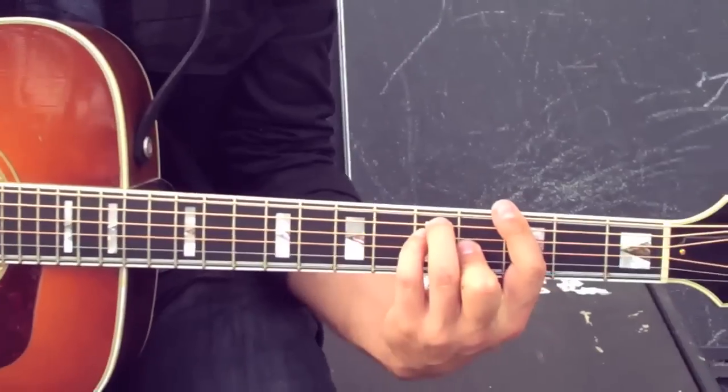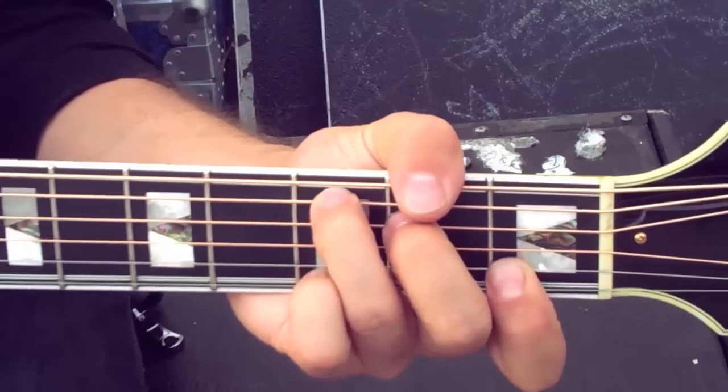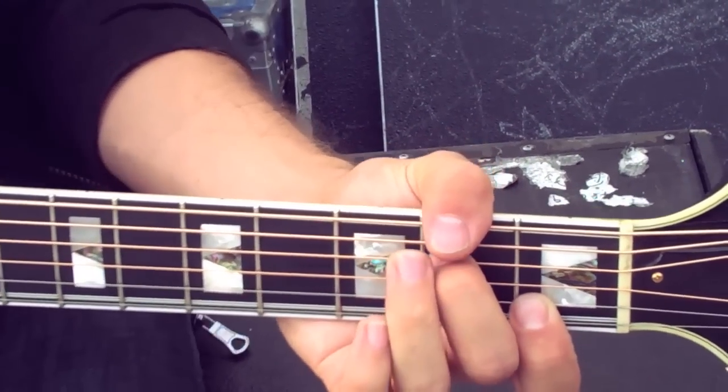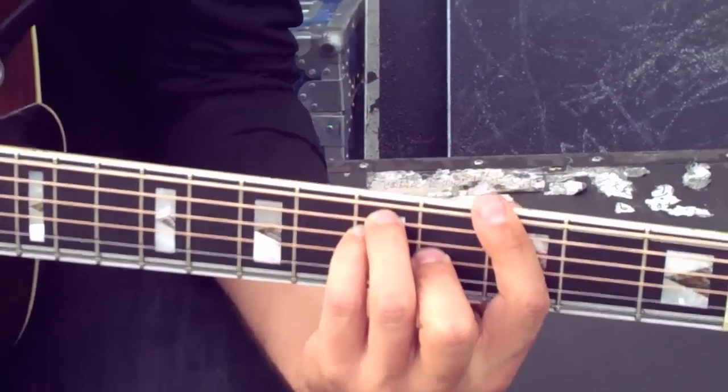And then finally it's just a G. So one more time: it's this interesting D chord here, then you've got the C chord, then you've got the kind of modified A minor chord, and then the G.